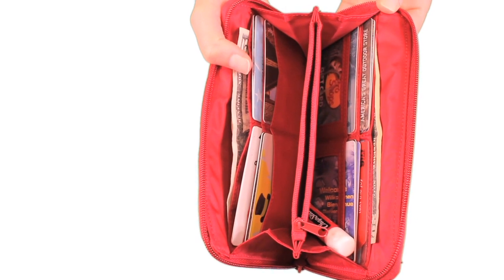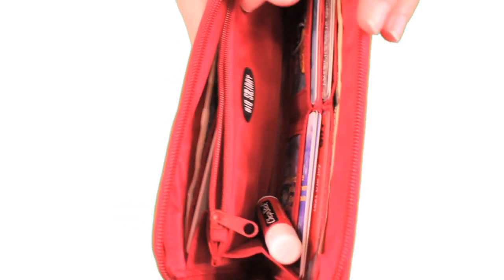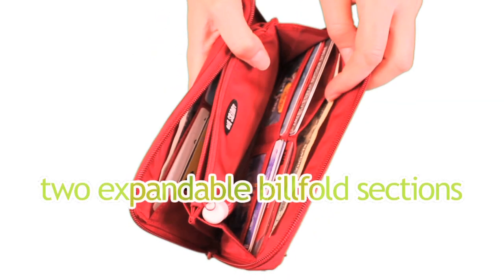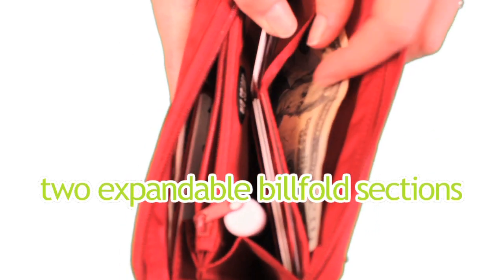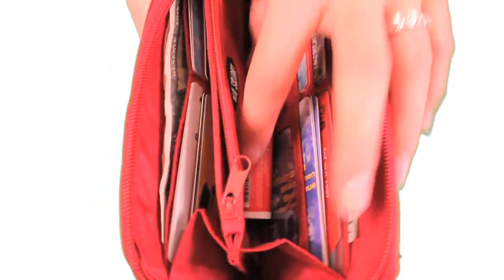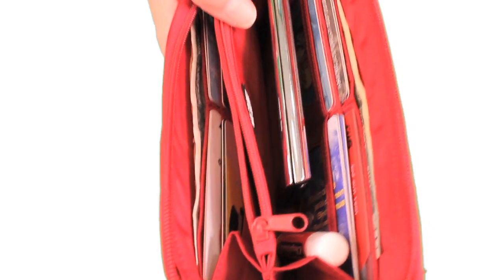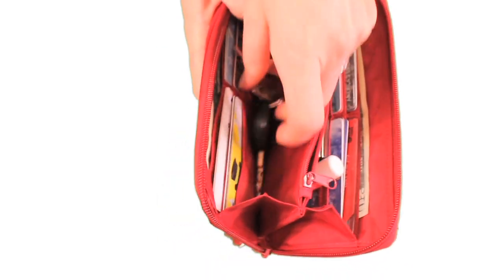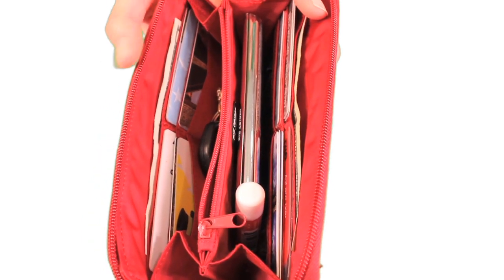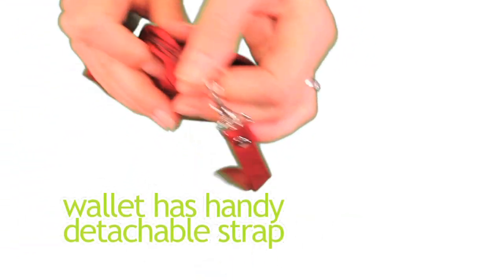Here are some additional features about the Panther Clutch. There's a large interior zipper pocket that can hold all your coins. The wallet itself is about three to five times thinner and lighter than leather. There are two wide expandable billfold sections to keep your receipts and your cash. The area is even wide enough to hold stuff like your phone, your camera, even your keys. The perimeter zipper keeps everything in place and is connected to a handy, detachable strap.